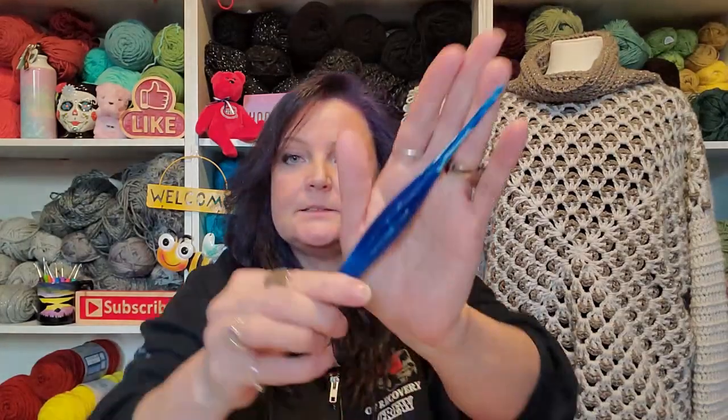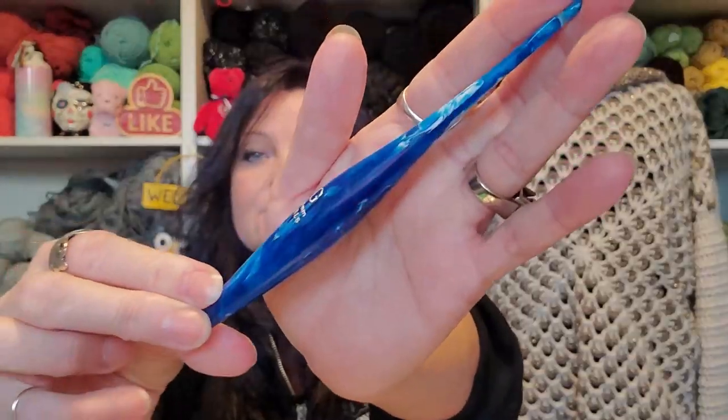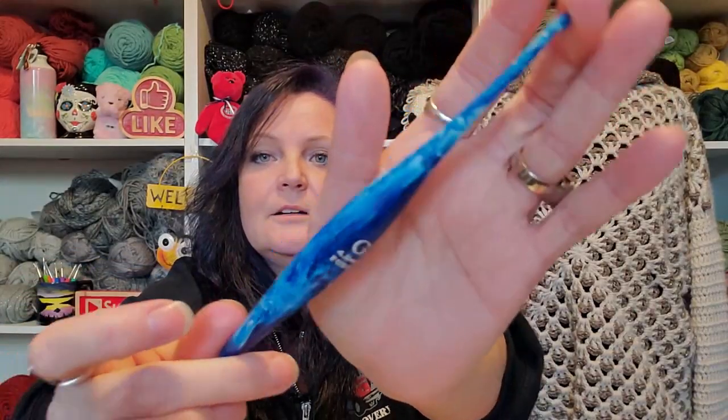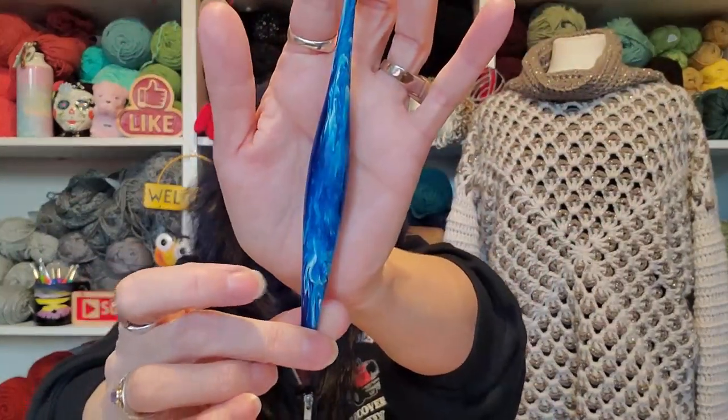So anyways, this is the Aquarius. Yes, I think it's the Aquarius. But gosh, is it gorgeous or what? Oh, I just had to have it. It's just so darn pretty. I just had to have it.